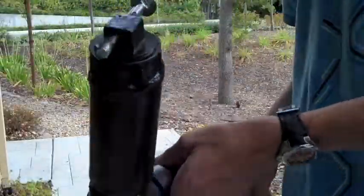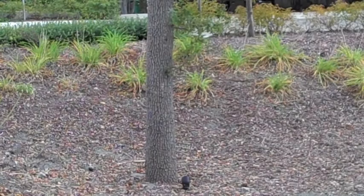Alright, so I filled it up with aerosol. I'm gonna shoot it at that tree right there. Alright, same tree again. That was awesome.